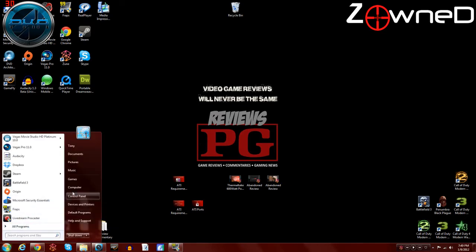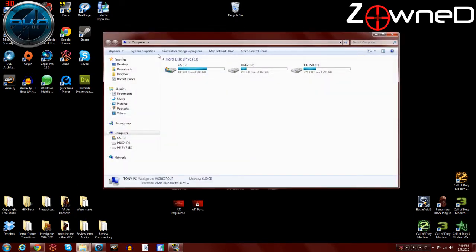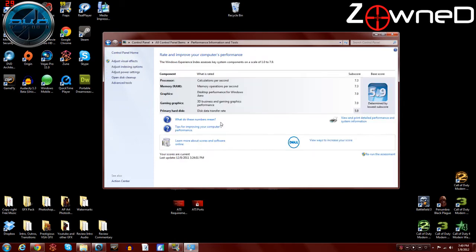Finishing up this awesome list of positives — this card plays games like a champ. I can play Battlefield 3 in 1080p with no lag at all, absolutely beautiful. And you're probably wondering what Windows 7 scored this card. On my system, the 5670 got a 7.0 for gaming and gaming graphics. That is a crazy score, especially for $90. My NVIDIA card that cost $170 got a 7.3 on both — wow, that's half the price for basically the same score. Amazing.